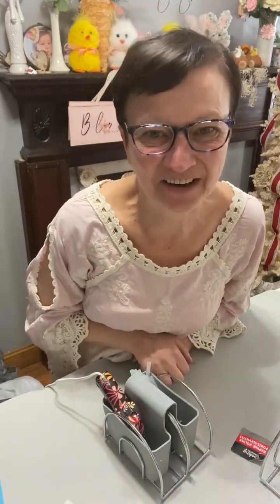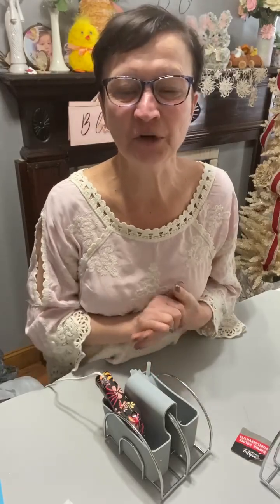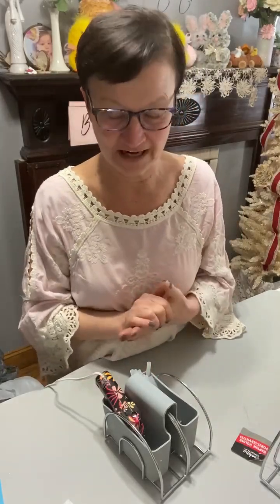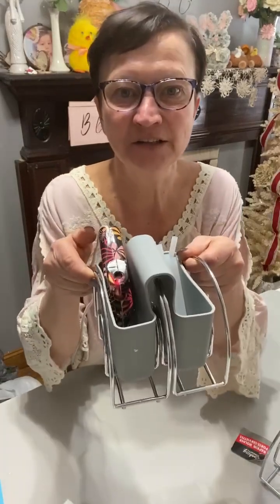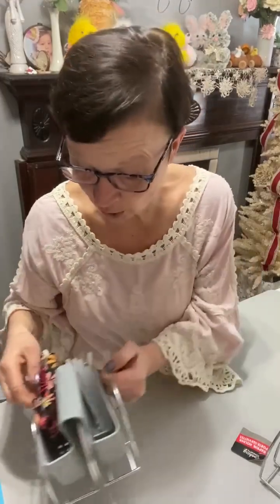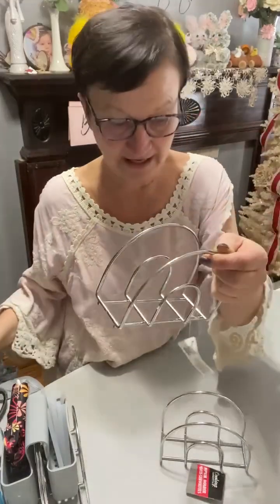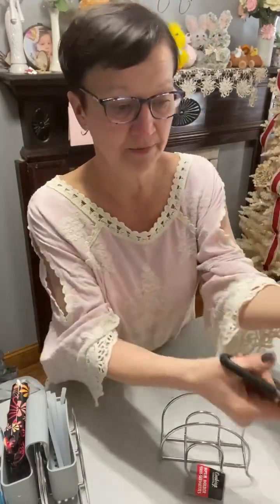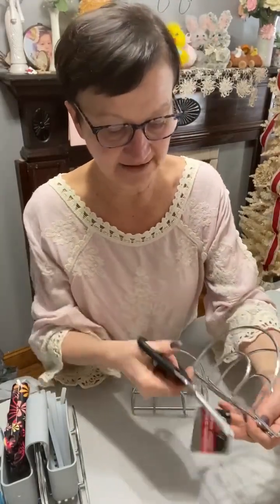Hey everybody, it's Sherri at the Crafty Decorator. Happy Saturday, everybody! I'm just doing a quick pre-recorded video to show you how to make this glue gun and glue stick holder. So simple, so simple. All you need are two Dollar Tree wire metal napkin holders — I'm going to cut my tags off.